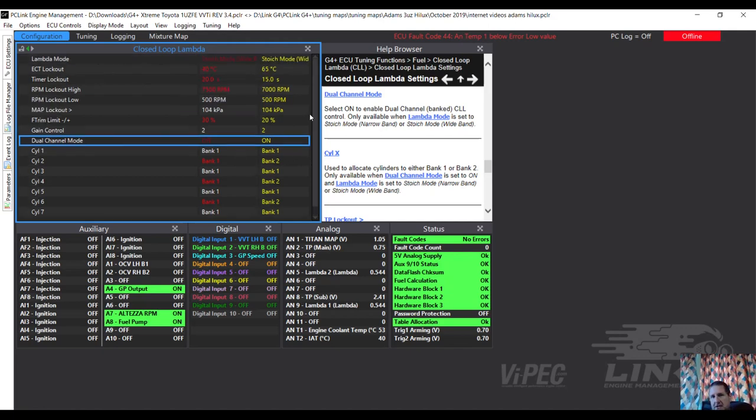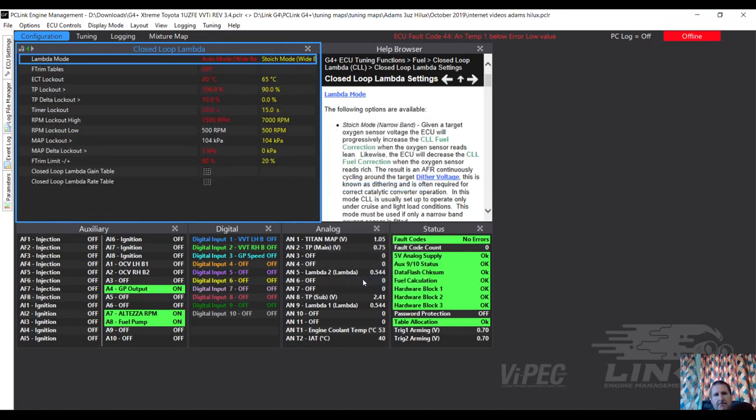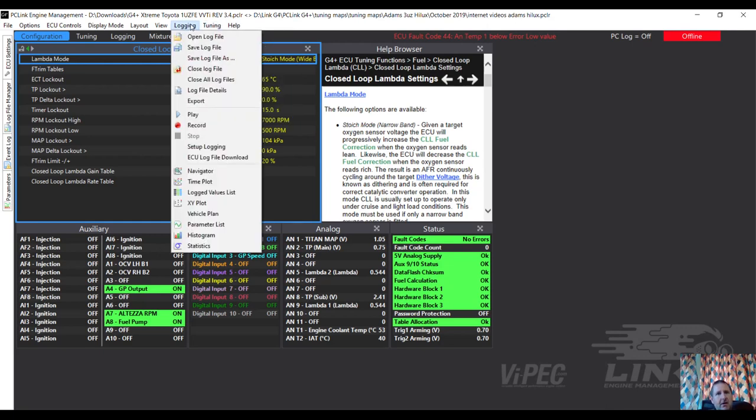At the moment I'm not going to adjust it until I've talked to him - this is a development process. We're just going to put it back where it was for the moment. We're going to add some logging - going to logging setup.